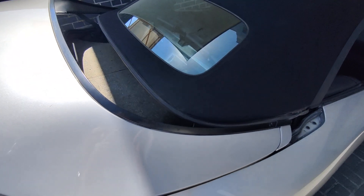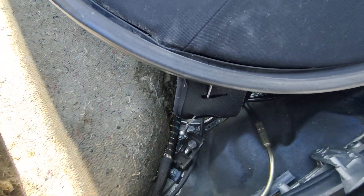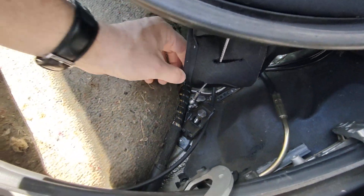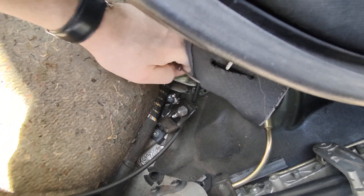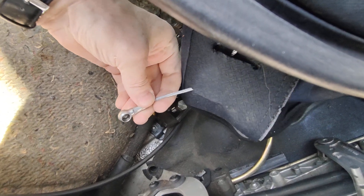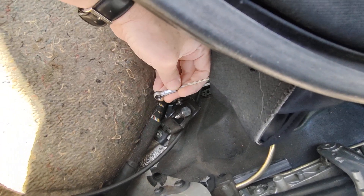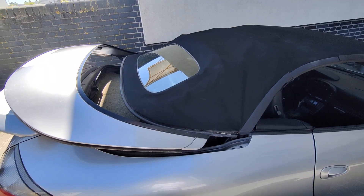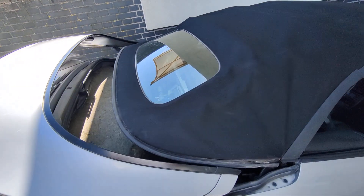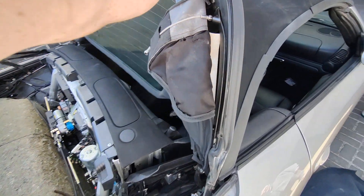There is a metal cable with a ball at the end, so we have to take this off. As you can see, it was here — I took it off, and we do exactly the same on the second side. Now we've removed both metal cables with the balls, so we can lift up the roof.